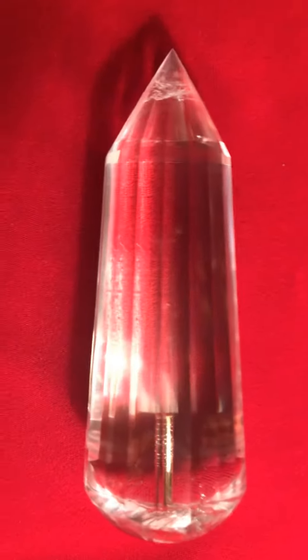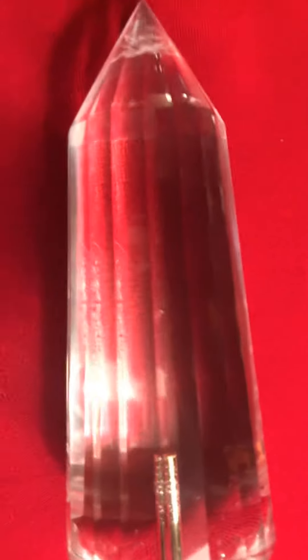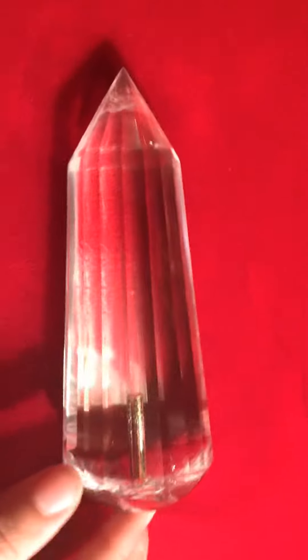Hello, this is Akum Patel and right now I am showing you GL107. It has a solid 18 karat gold rod right here. And the crystal also costs $2,000.